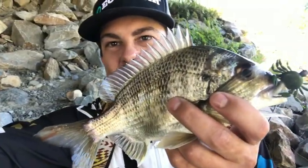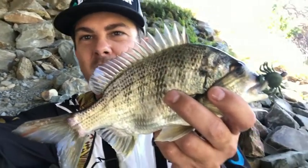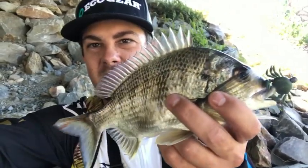Just chucked that up against the pile and he actually smashed it straight away. You can see him feeding up behind the water column, just mooching around the base of it — and he didn't hesitate at all.